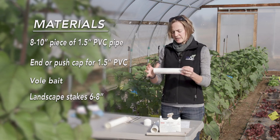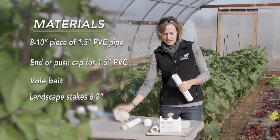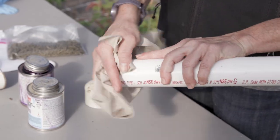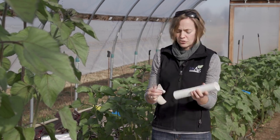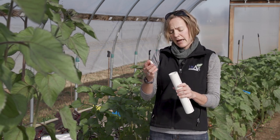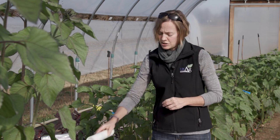With our 8 to 10 inch piece of PVC pipe, the first thing you need to do is clean off any residue that may be on the end. If you cut it, you'll need to clean off any remaining pieces of PVC. If there's any dirt or debris on there, get that off as well. If you're using the push cap type, you simply pop it on and that one is finished.